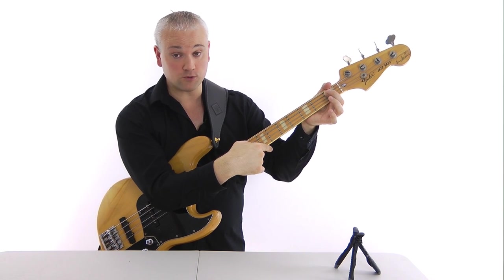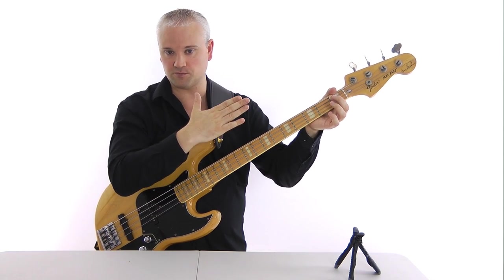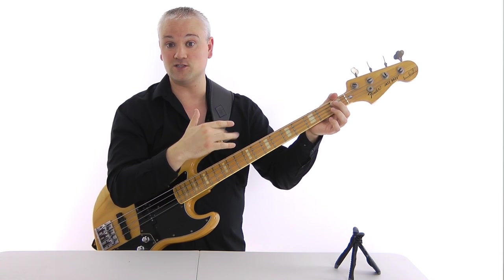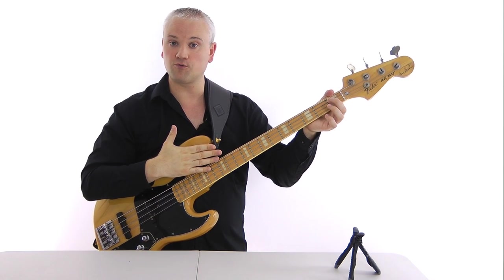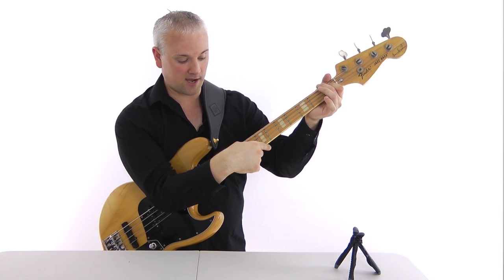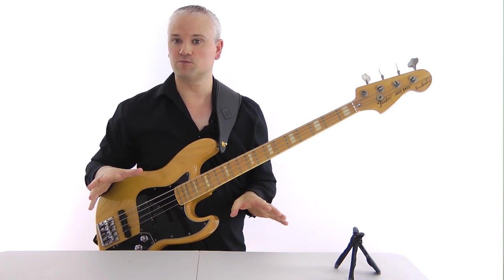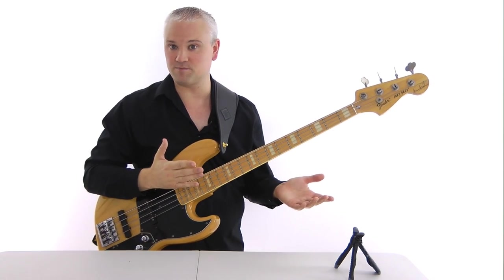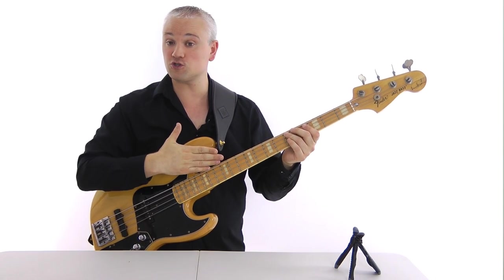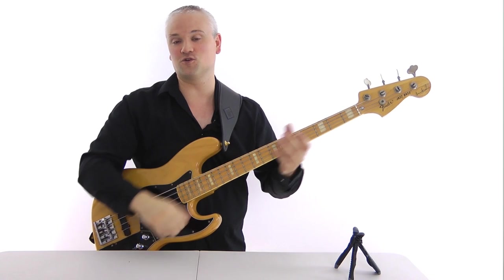Now if there's too much movement — like if there's a huge gap there — that means you've got too much relief and you'll have to adjust the truss rod to bring it back a little bit. If the string is touching the fret with no gap, that means we've got back bow and you're going to have to alter the truss rod to give you a little bit more relief. So if your bass was buzzing all the time and you did the check and found there was no gap between the string and the fret, that would be indicative of back bow pushing up in the middle. If you've got too much relief, adjust it to have less, and if you've got back bow, adjust the truss rod to give you a bit more relief.